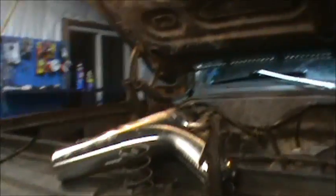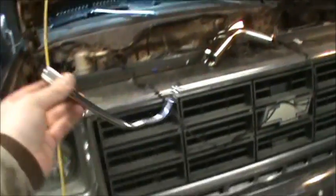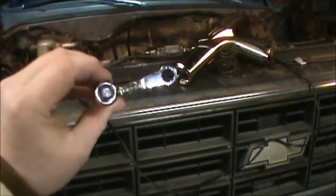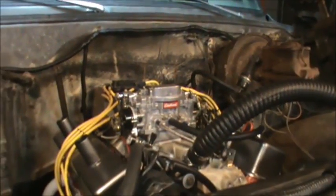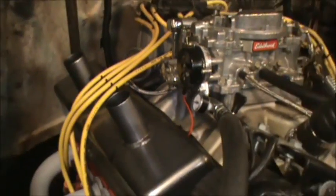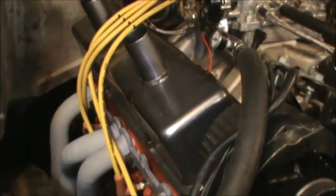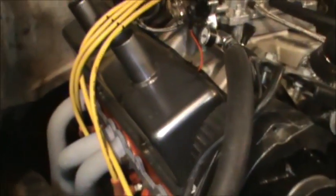Now we're going to use this tool — it's a distributor wrench. It's shaped like an L and it's meant to get around underneath the distributor and around the vacuum advance to tighten down that clamp bolt. Once you have that tightened down and you're satisfied where it's at, you've adjusted and set your timing. You're pretty much done.